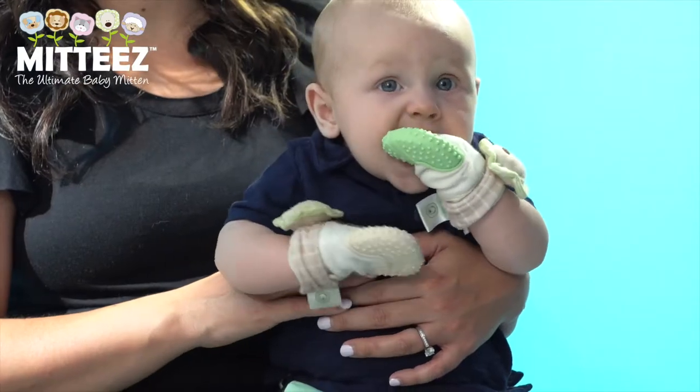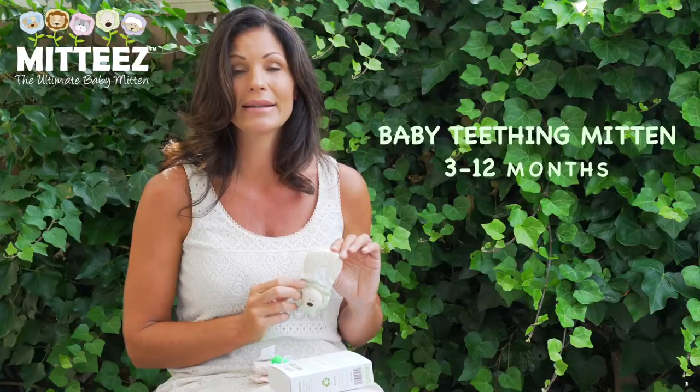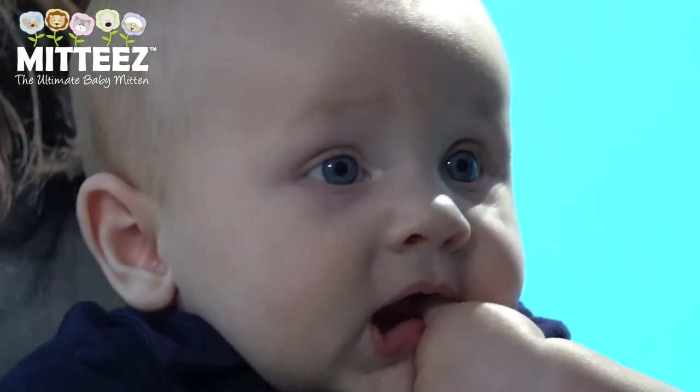About five years ago, after my fourth child going through the teething process, I realized the demand and need for a teething product, and that's when I came up with the idea for the teething mitten.